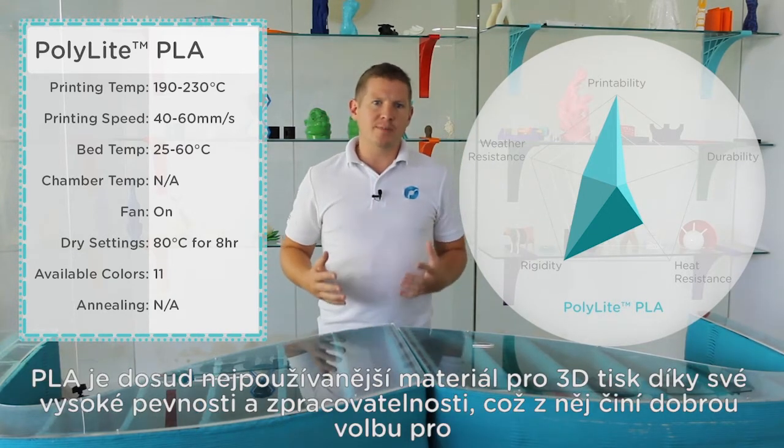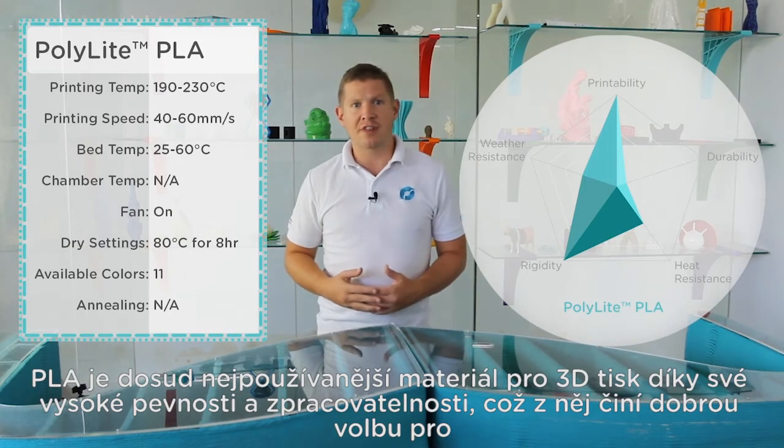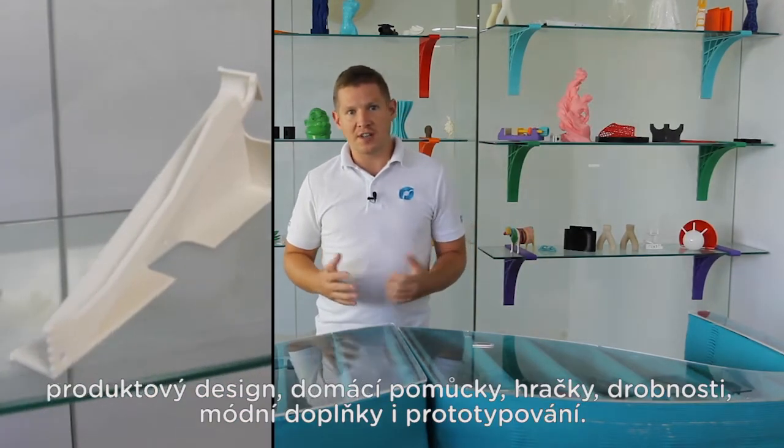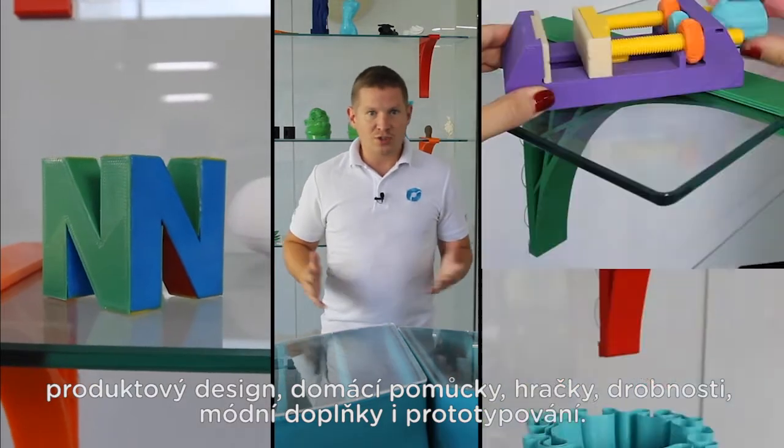PLA is still the most common 3D printing material due to its high strength and its processability, which makes it a good candidate for product design, home gadgets, toys, and trinkets.